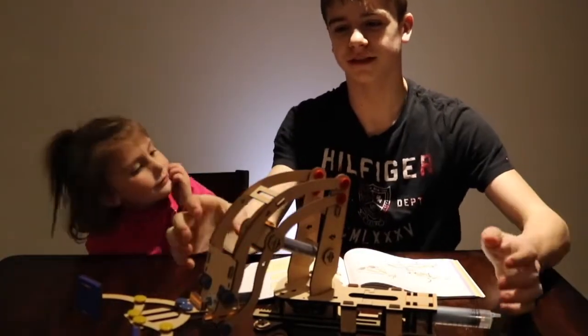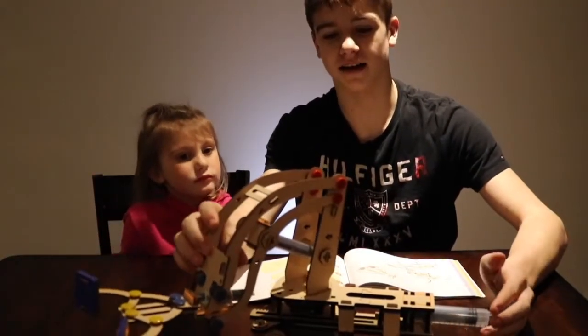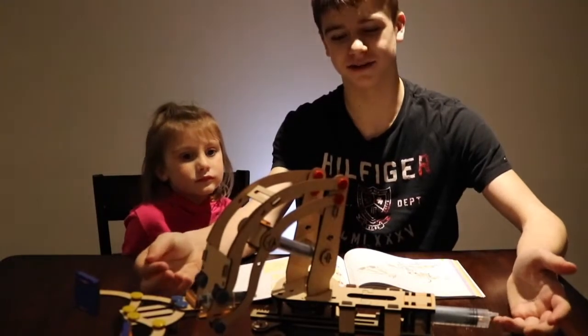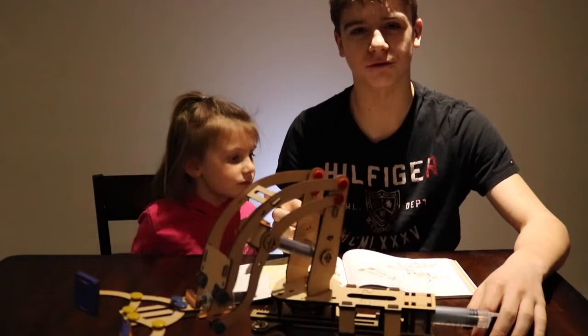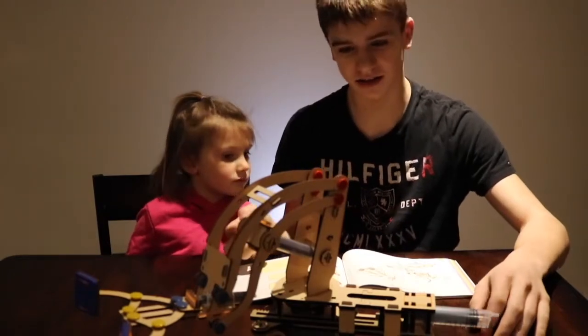All right, so we just finished the boom lines and so far our crane is looking pretty cool. All we've got left is the operator, and I think we have to make a foam block afterwards. So let's get started on the operator.